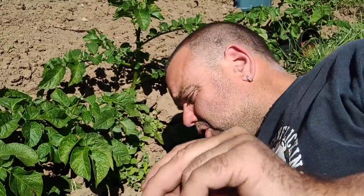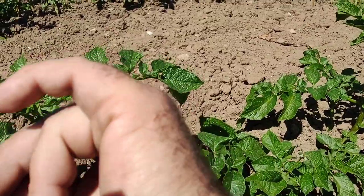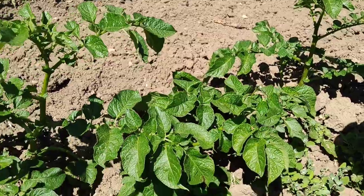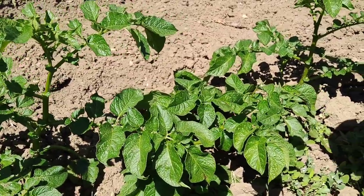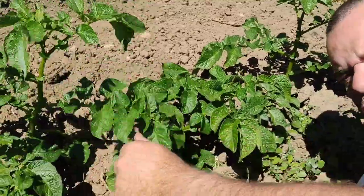I'm not one to interrupt somebody else's intercourse, but needs must. Be careful because when you squash them they pop and burst out everywhere. If you do see these Colorado beetles on your potatoes, have a little inspection - have a look around at the bottoms of the leaves.